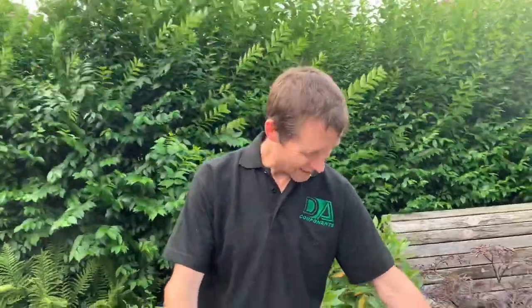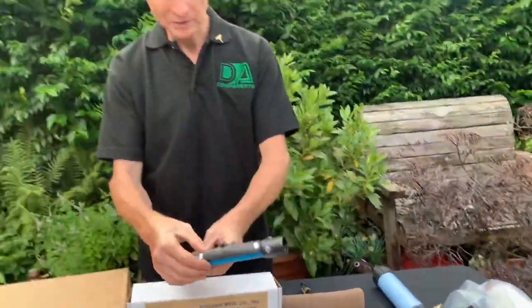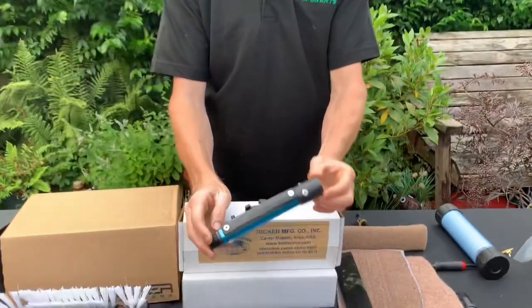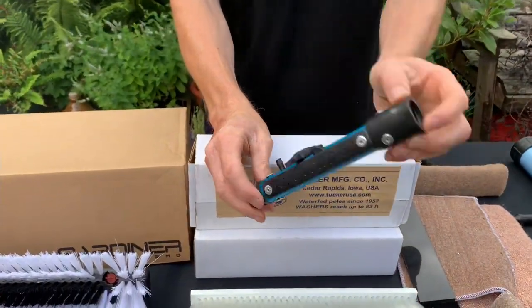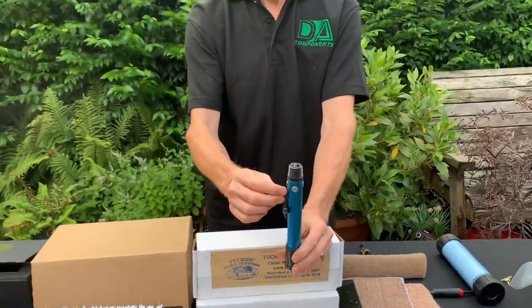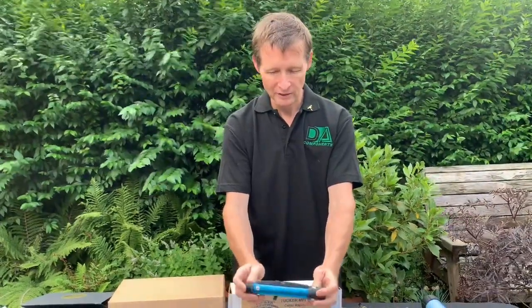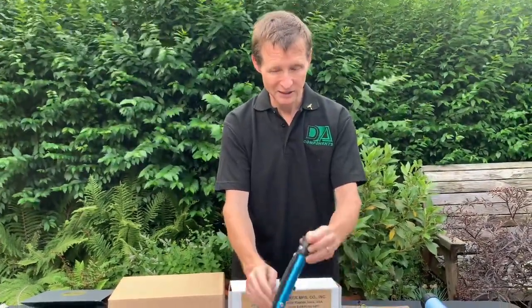Then I came across what we call the Aquadapa. What this does is it threads to the end of the pole, then the angle adapter threads to the top. The pole comes through and connects to this part here, and as you pull the pole it turns the water off. It's called the Aquadapa.